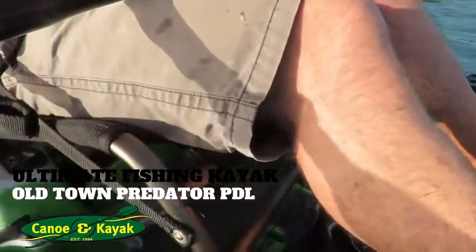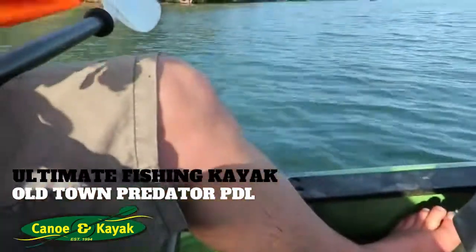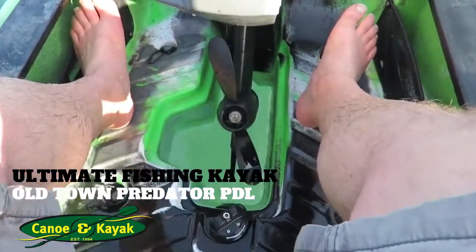I've got a big camera today, not the GoPro. You've got the seat to sit on which is really comfortable. And here's the pedal drive. The pedal drive just drops down in here and I'll show you how that works.